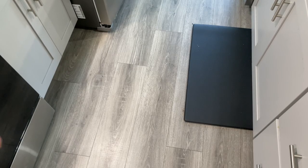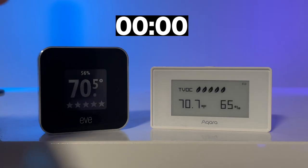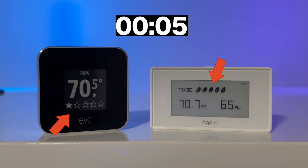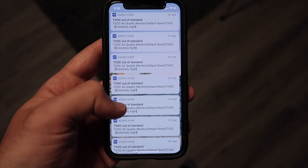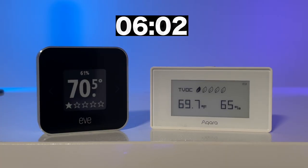Moving on to test number 2 with cologne. Almost immediately after spraying, both Akara and EVE dropped to 1 TVOC level, meaning bad air quality. I even got an alert from the Akara app saying that the TVOC levels were extremely high and out of standard — I received this alert over 20 times during the test. So that was a good sign to see that the app can alert you when TVOC levels are really bad. I didn't receive any kind of alerts from the EVE app about the air quality.